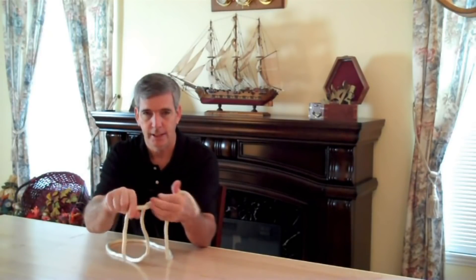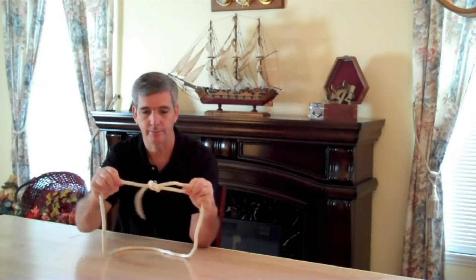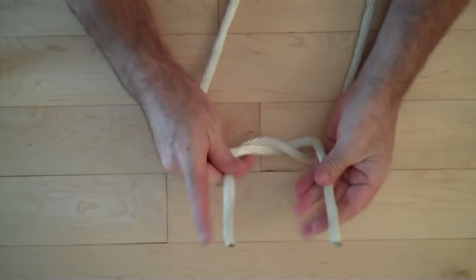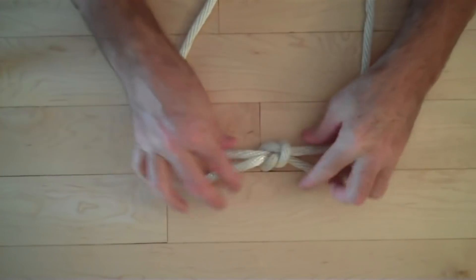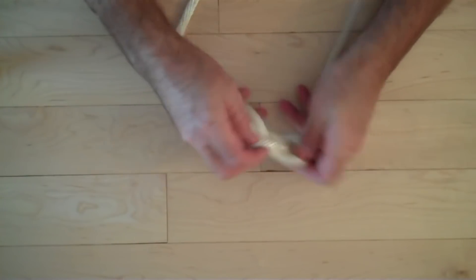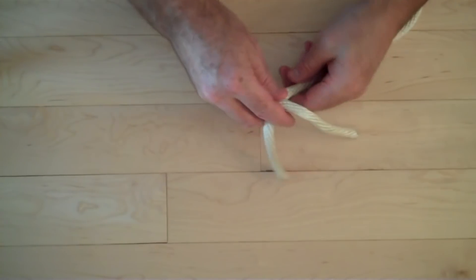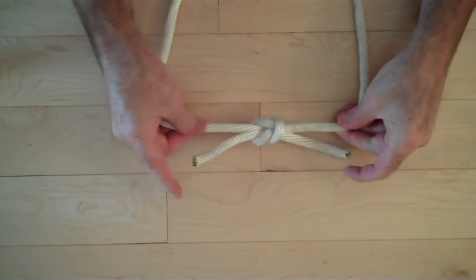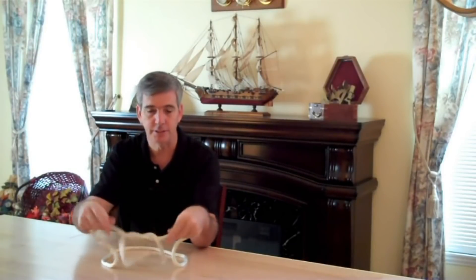Let's do it again: it's right over left, and then left over right. That makes a square knot. That's two out of five — they're very simple.